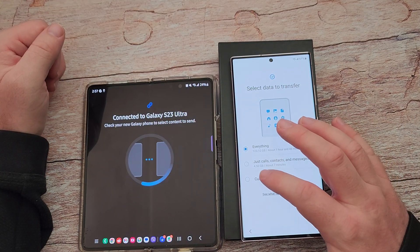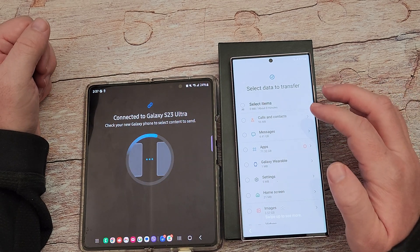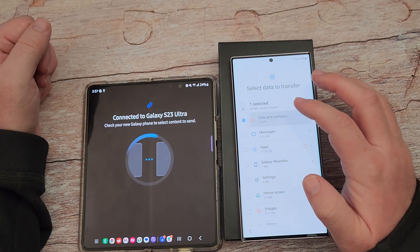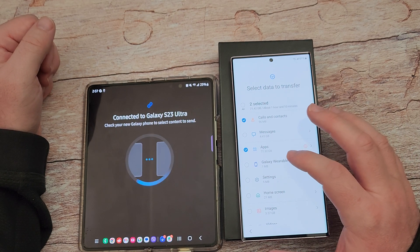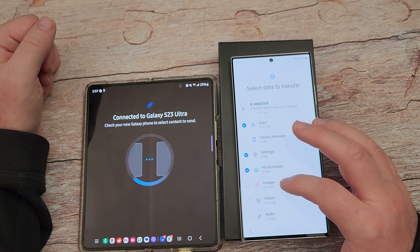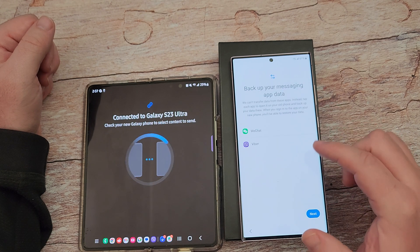I do not want to transfer everything, so I'm going to go to Custom and hit next. I want to transfer: calls and contacts, messages — I'll skip out on that. Apps, yes. I don't need Galaxy world settings. Home screen, yes. Images — no. Videos — no. Audio — no. Documents and files — and then hit transfer at that point. Back up your messaging app data — I'll just hit next, transferring data from your old phone.